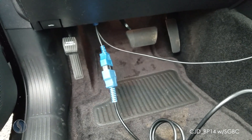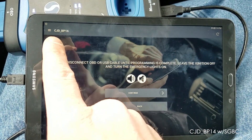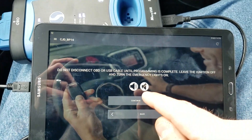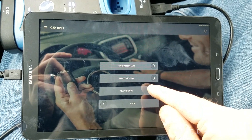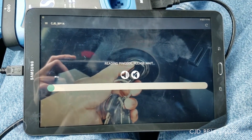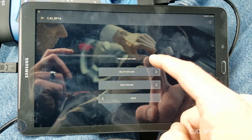Open up the tablet, log into the application, and select your vehicle. We're using option CJD BP 14. First, read the pin code — the result is 5-3-2-7-2. Now select 'Program Keyless'.